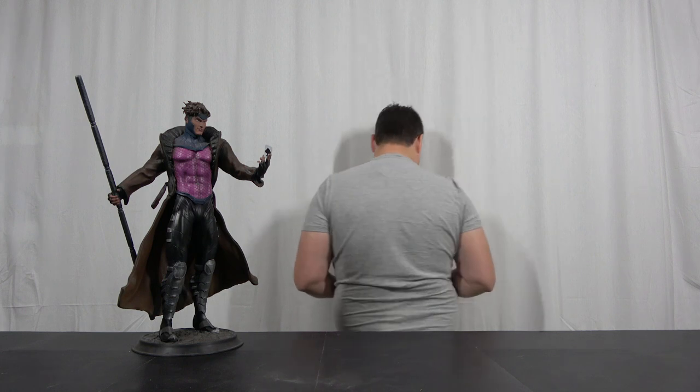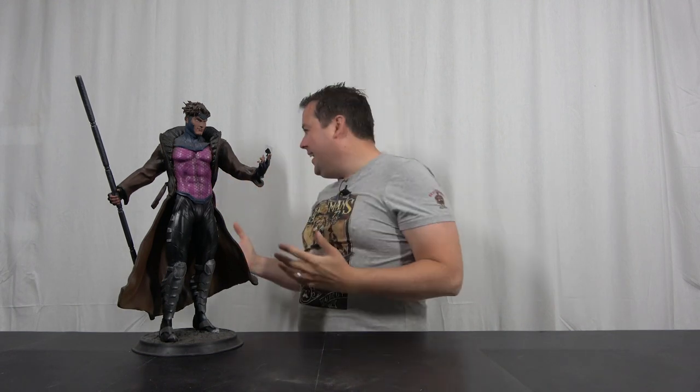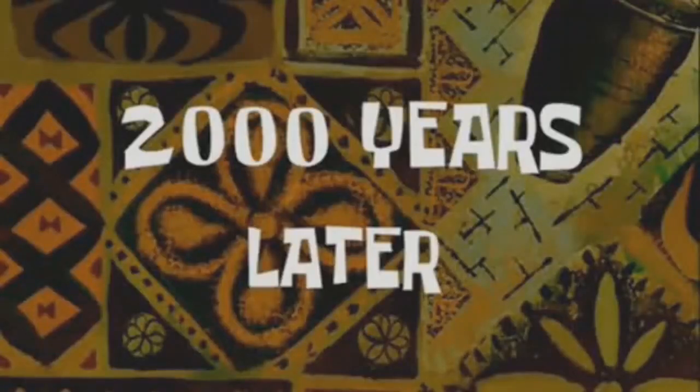Welcome back. So today we're taking a look at Gambit — get your shit together man, we talked about this! After some failed takes and what's going in the blooper reel, two thousand years later...